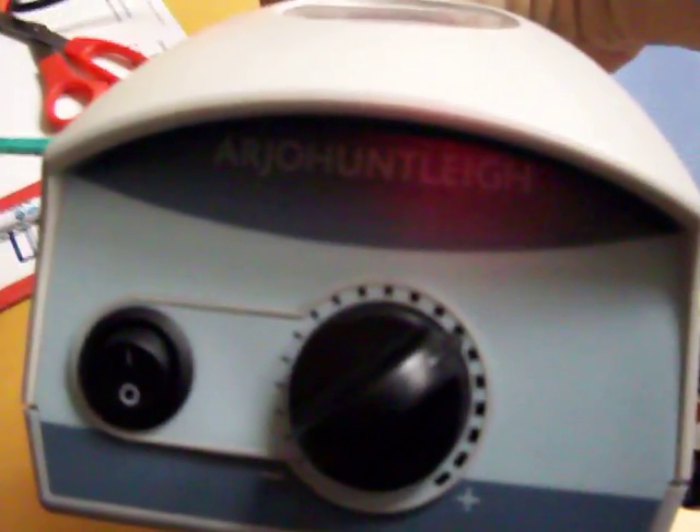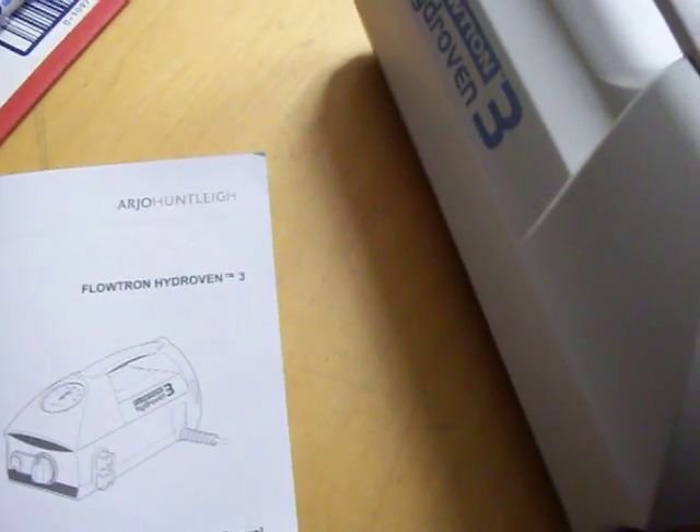Always consult the book — which I'm going to show you right here — always consult your Flowtron HydroVent 3 manual.